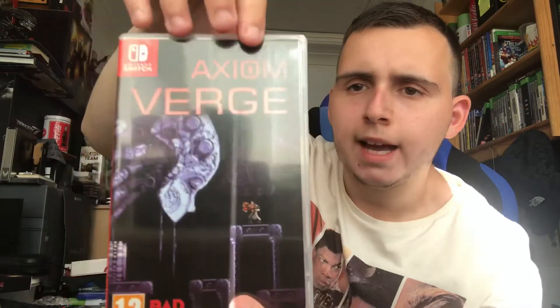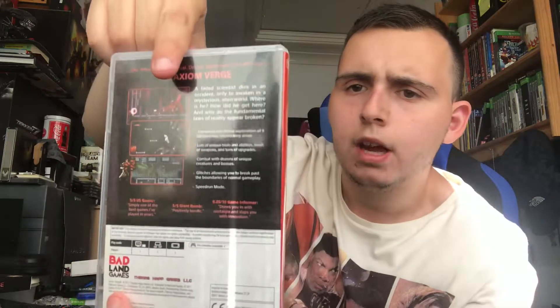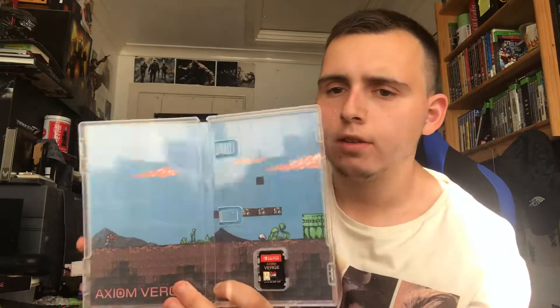That smells good. Here is the front of the box - Axiom Verge - and here is the back. Pretty cool indeed. And here is the inside - pretty cool artwork, actually, not going to lie. And here is the cartridge as well, which is awesome. Can't wait to try this game out today or tonight, whatever. We've got some stuff in here which is pretty cool - we'll show you these in a second.